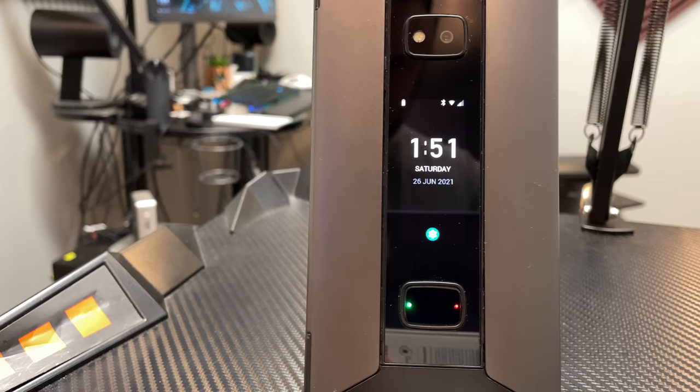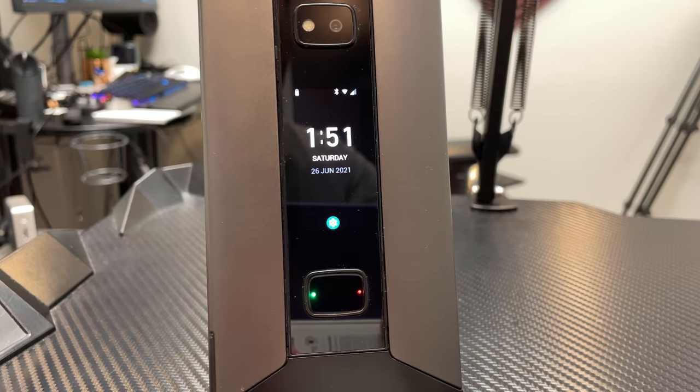Hey everybody, welcome back to Tech Odyssey. So I'm here today again with the Cosmo Communicator. I've been using it for a little while. I made the unboxing video, got to show it off a little bit, and you guys got a kind of an initial feel for the phone, or Communicator really.